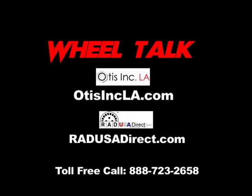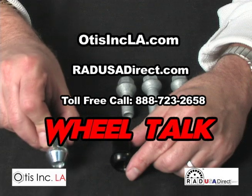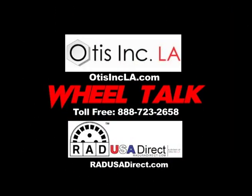Thanks for tuning in, and be sure to visit us at otisincla.com or radusadirect.com. Call us with any questions toll free at 888-723-2658. And be sure to tune in every Tuesday night at 6pm Pacific time for Wheel Talk on Stevie Mac Radio at steviemac.com. We'll be right back.